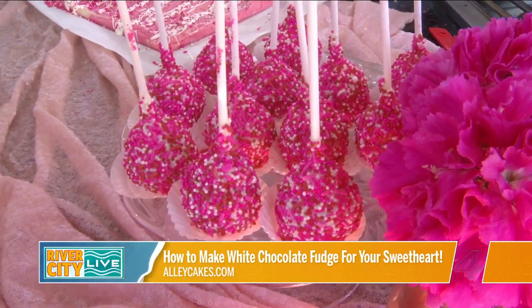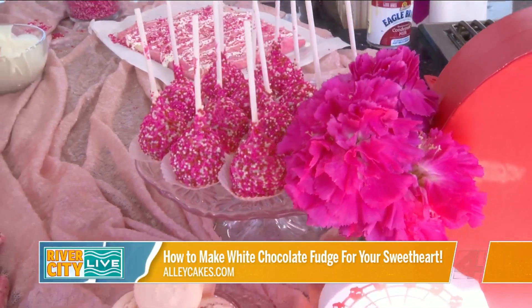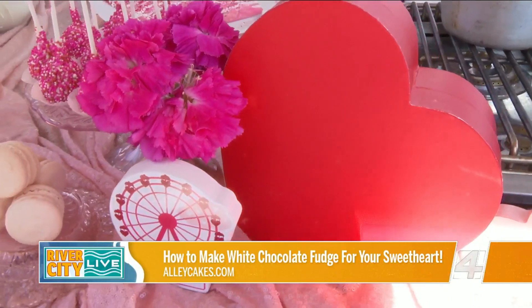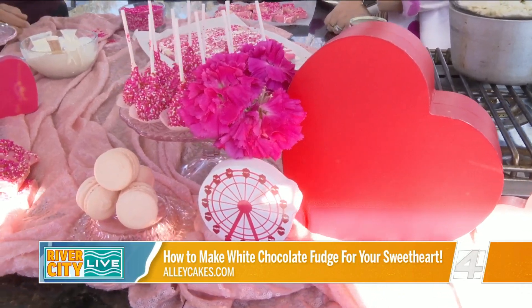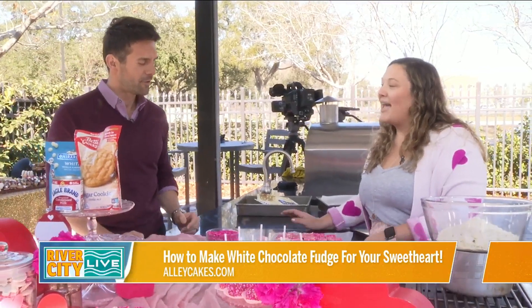Cake pops are awesome. Obviously you have the color theme there for Valentine's Day. I have some amazing bundles on AlleyCakesToGo.com — I do a grazing box which has candy and chocolates and macaroons and cake pops. Then I have a cake pop one, I have macaroons, I have oatmeal cream pies. They're all coming in these really adorable heart boxes this year too. And we were talking about Galentine's Day, so it's a one-stop shop. The website is AlleyCakesToGo.com — that's A-L-L-E-Y-C-A-K-E-S.